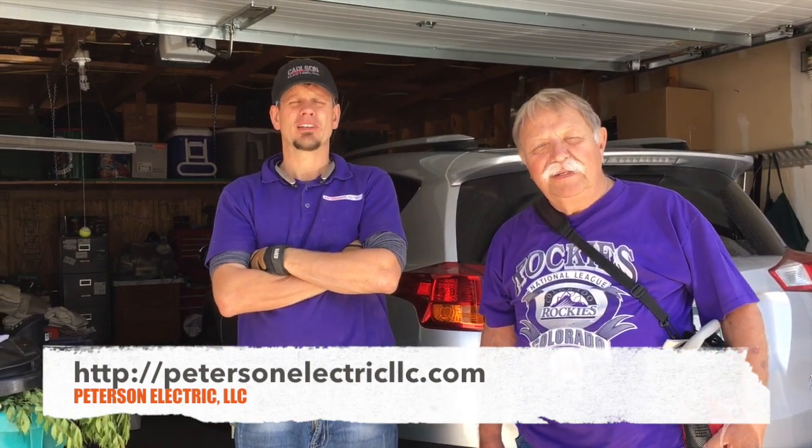Hi guys, Joshua Peterson with Peterson Electric here doing another video for you. I try to do one a week. Today is going to be about our RV. This is Don, a good customer we've known for about four years now. We've been out to his house and church many times doing some work, but I'll let Don give you the rundown about his RV.